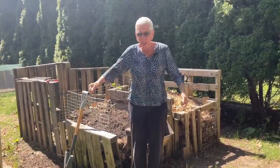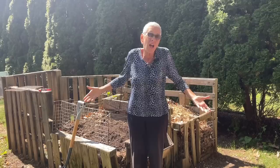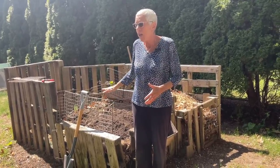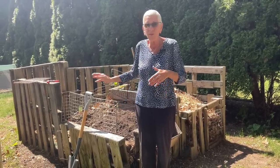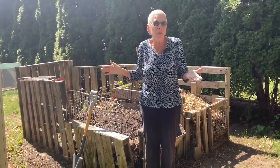I know that some compost bins are like barrels and you've got to churn it every day — I just don't turn it. It's in the sun most of the day, it gets hit by the sprinklers because I have an underground irrigation system, so it does get watered. It gets sun, the critters move it, and I just add to it.